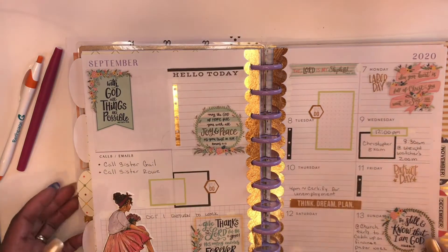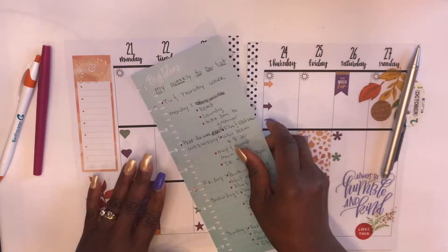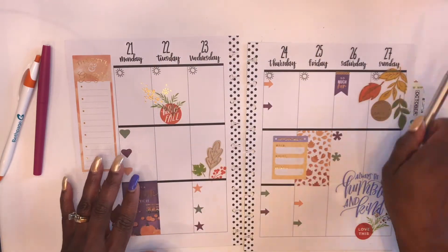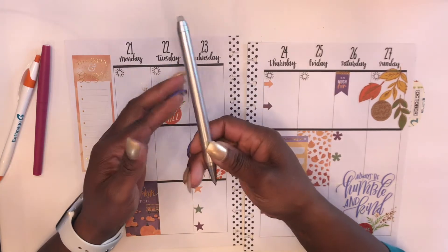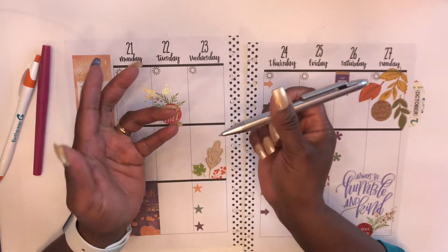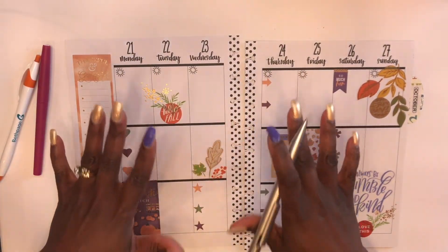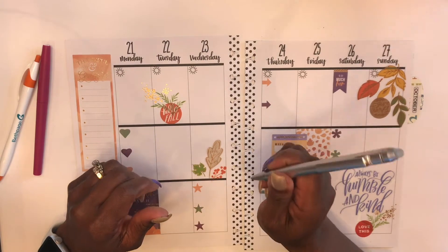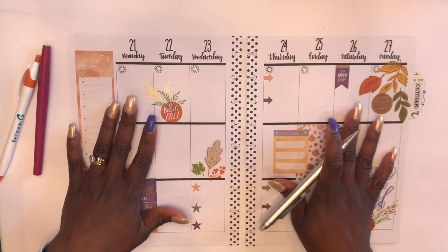Once we've created the list, it is time to start writing in the planner. I like to use erasable ink. I don't prefer one erasable ink pen more than the other — as long as it erases, I'm good. I like erasable ink because I'm definitely prone to error, but I also like to have a very neat planner. But again, as your planner, it's totally up to you. This erasable ink pen is just a suggestion. Let's go ahead and begin to write in the planner.